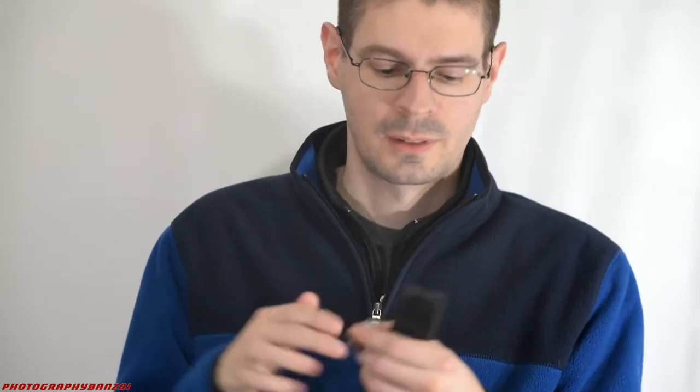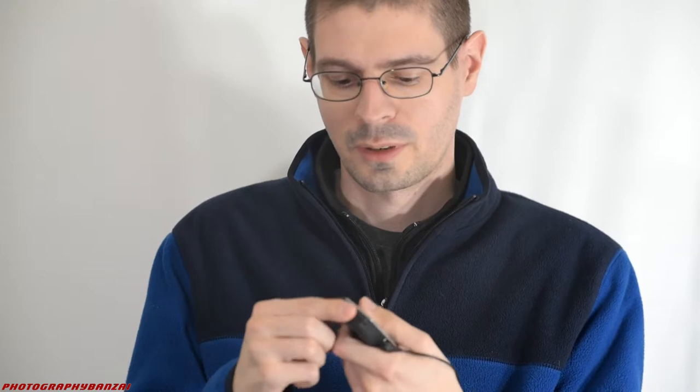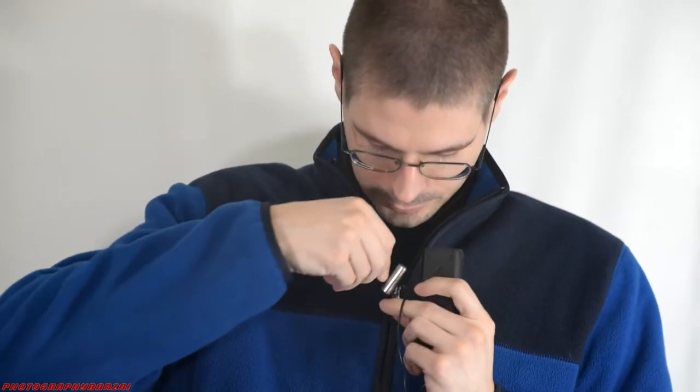So I'm going to use this recorder here. It's an Olympus WS-852 to record the two lapel mics. Here's the one without the windscreens. Of course it has a mic port on it. Power it up. I'm just going to attach it right around here. Hit record.